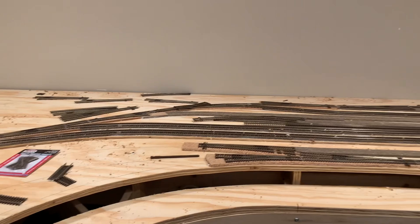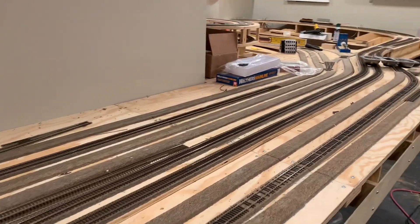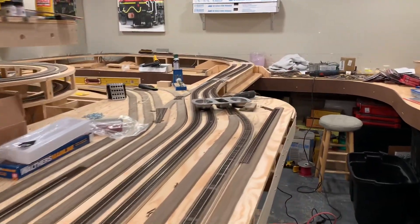Hey guys, welcome back to the layout. CN train buff, the WCCN layout here. Let's take a look at this week's progress. So here we are — we have cork laid down and mainline track laid down.